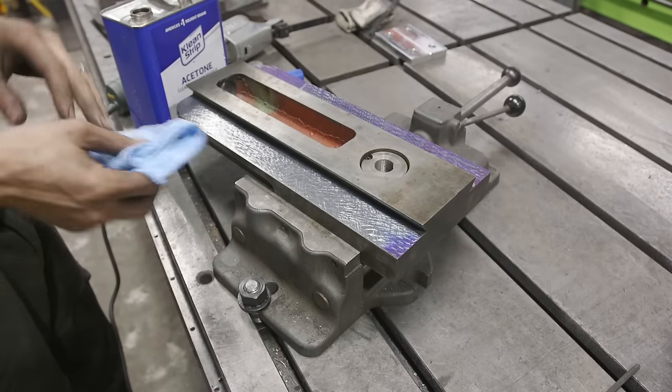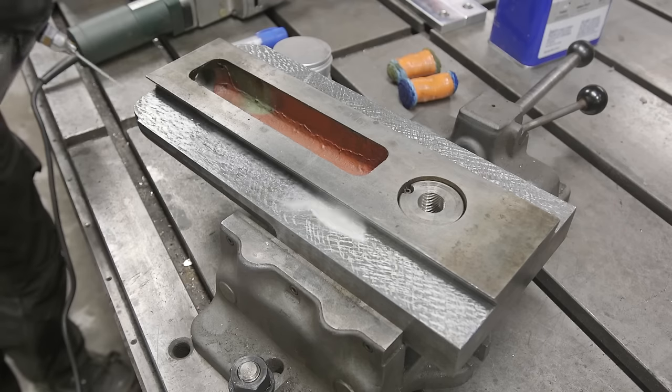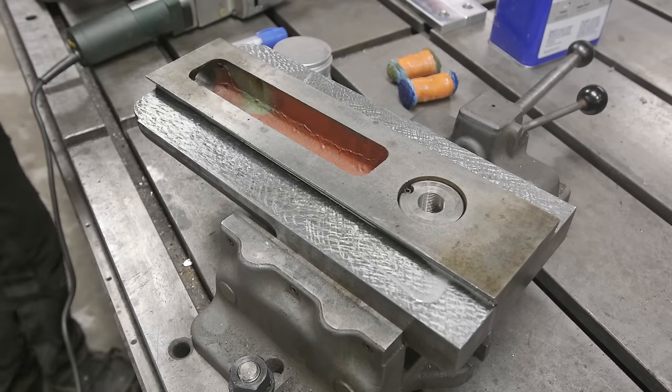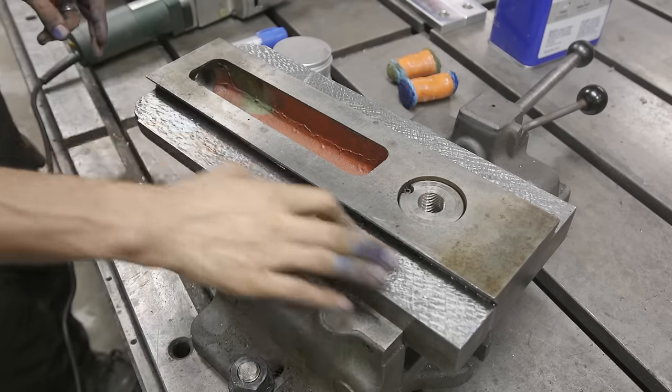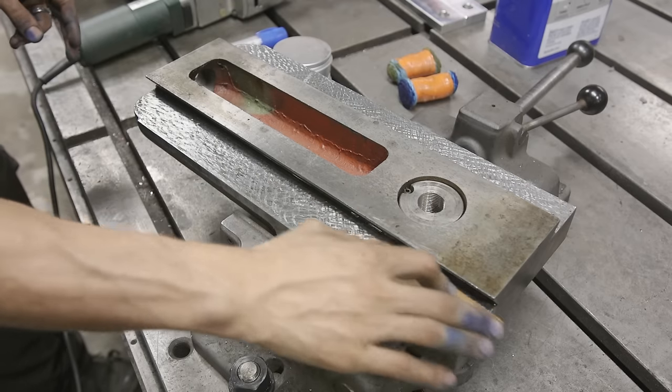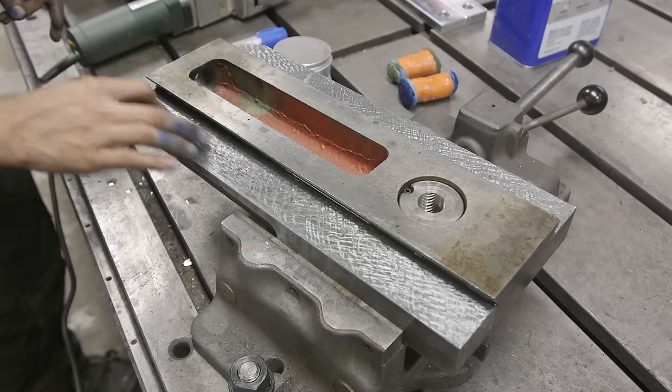Let's get this wiped down. Acetone does a really good job removing the Sharpie marker, and later when we start using our pigment. Then we'll come in with a whetstone and just remove some of the burrs. We went ahead and used the sure-shot with some kerosene as a lubricant to get everything ready for the next step.